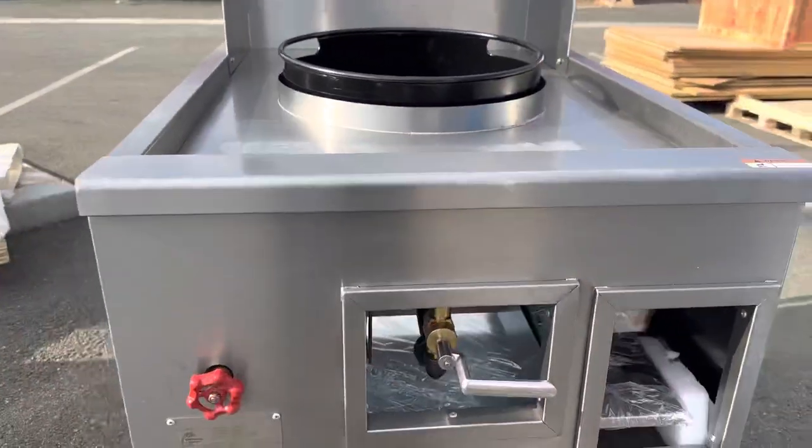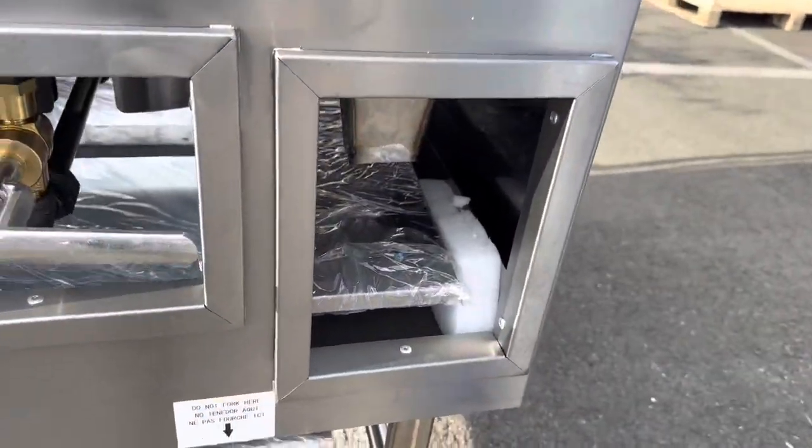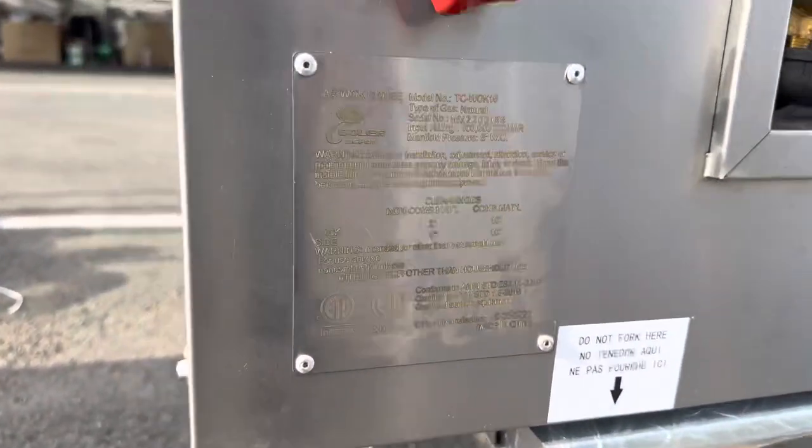Now I want to show you the front of the unit, where you can see your control for the fire. We've got a waste tray, we've got a dust tray. Also this unit is certified by the health department, and this stainless steel plate shows all that certification information.